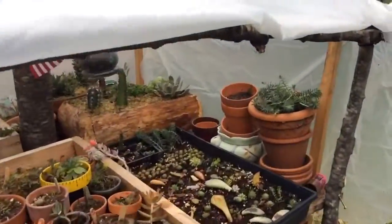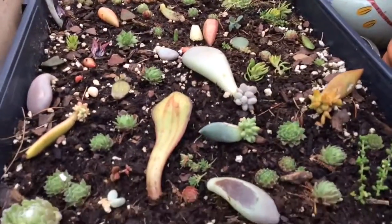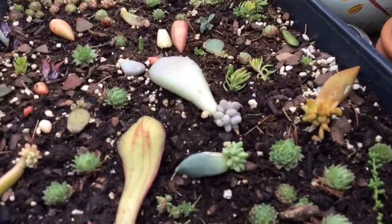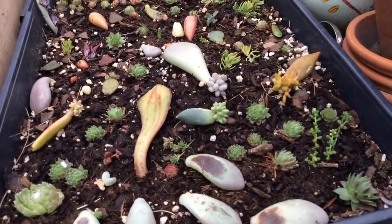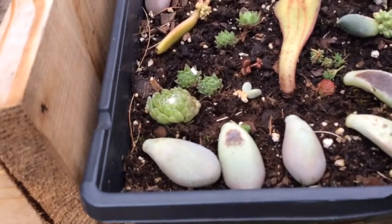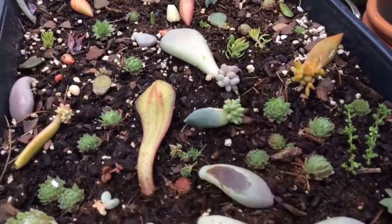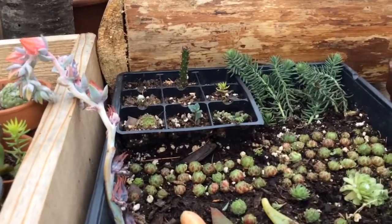I wanted to show you guys my little succulent collection. Over here I have some sprouts. Like this one right here already started to sprout some roots. That's why it has these little leaves. And then these leaves right here are going to turn into something like that.